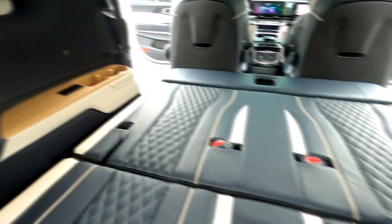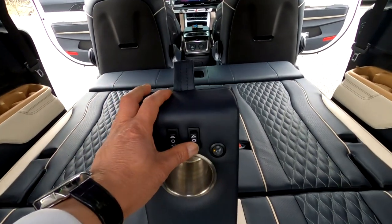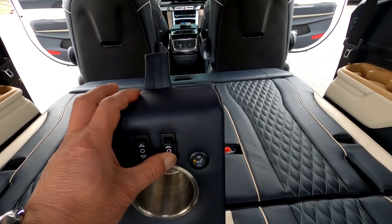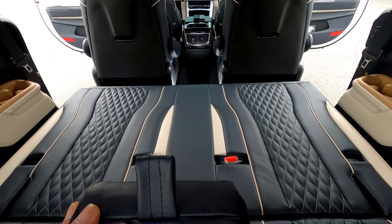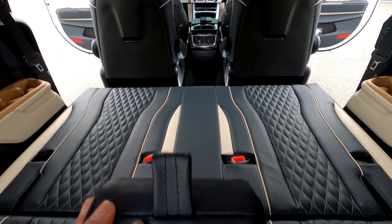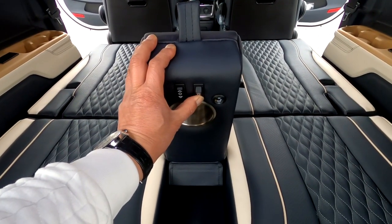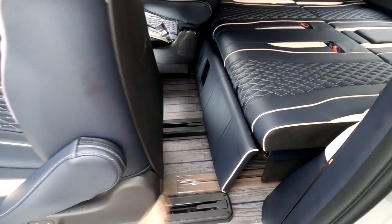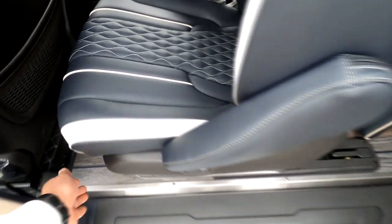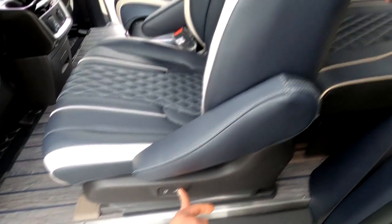Now I will show you how to change the mode. I'll show you the under-support button. Under support — this is interesting, as it also provides an area where kids can lay out and creates a sleeping space. I'll show you the under-support as well as the 2nd seat.